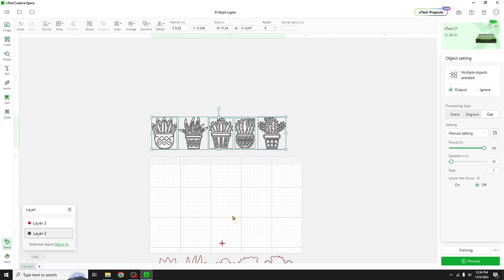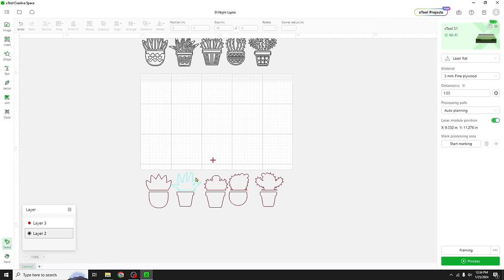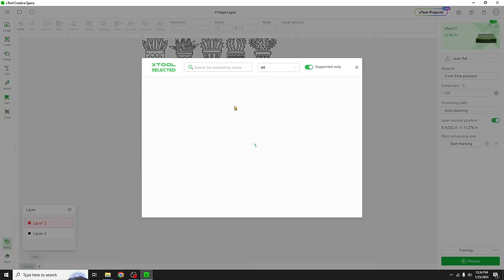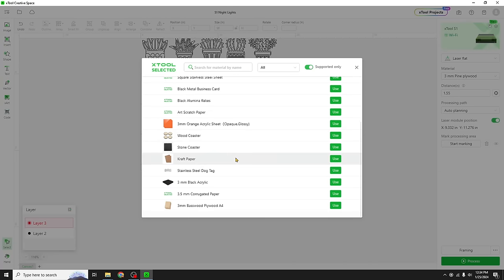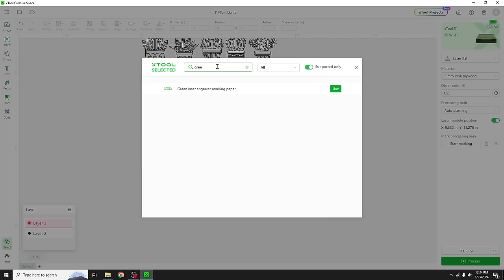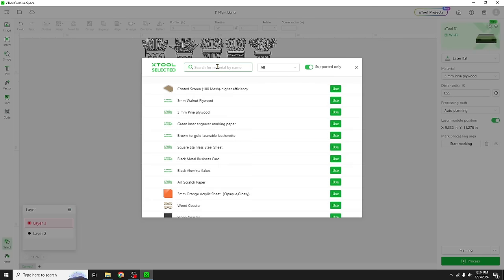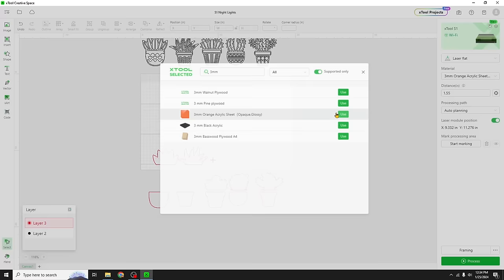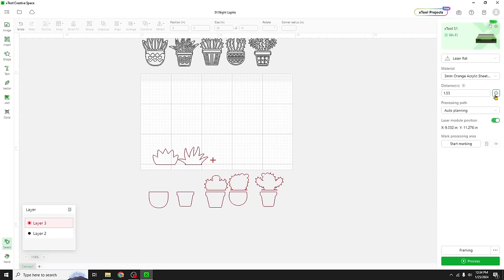I think we'll start with these two pieces and do the light green acrylic. Let me go pick my materials — I only see orange and black in the three millimeter options, so I'll try orange. I'm a little concerned because this one is considered translucent, but let's give it a try. Let's frame this out and try it. All right, looks good — let's process this and hit start.